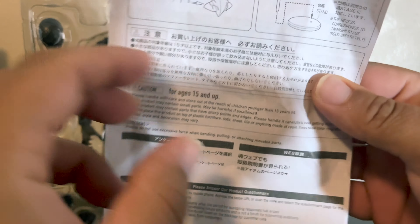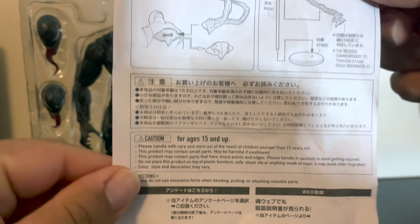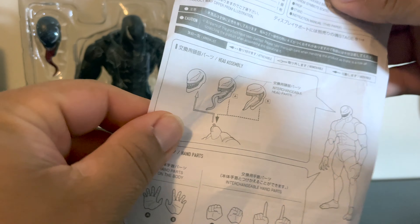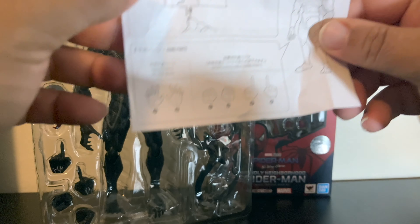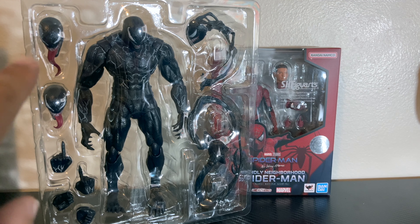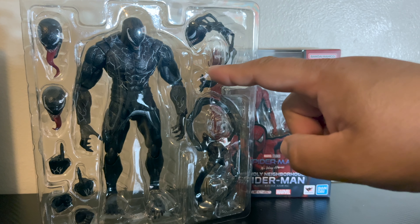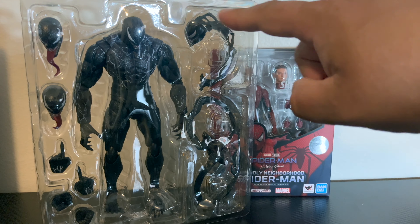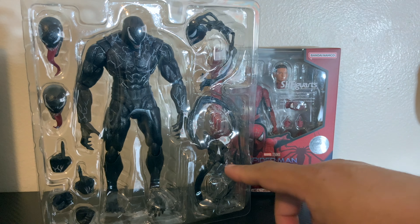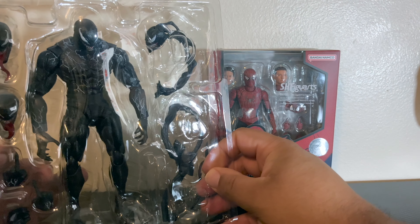Okay, so it's unboxed. It came with just one page of instructions — nothing says S.H. Figuarts — just '15 and up.' As you can see what it comes with: two extra heads, two extra pairs of hands, and an extra set of tentacles sticking out of Venom's head. So three extra sets of heads and what I guess are the veins, webs, or whatever you want to call them.